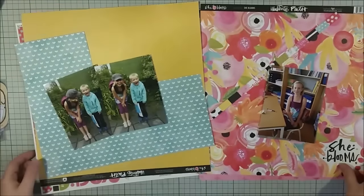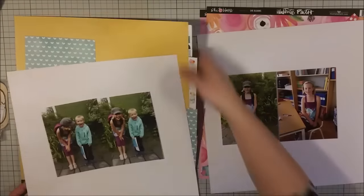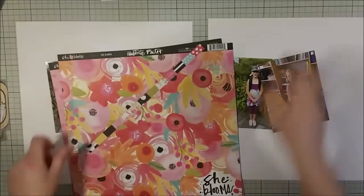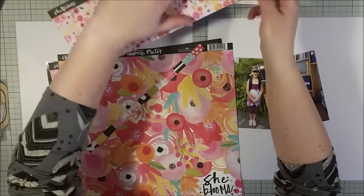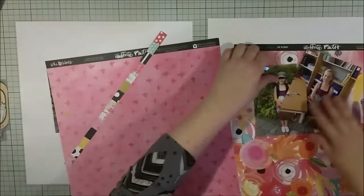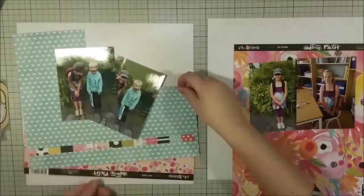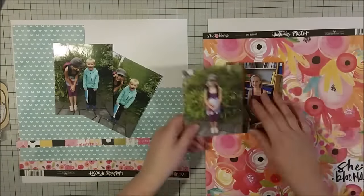It seems like two layouts, and at first I thought I was going to do these as a double page spread, but then I went completely different and they are completely different pages — but they fit rather well together. The photos are taken at the same moment but I'm focusing on two different things.